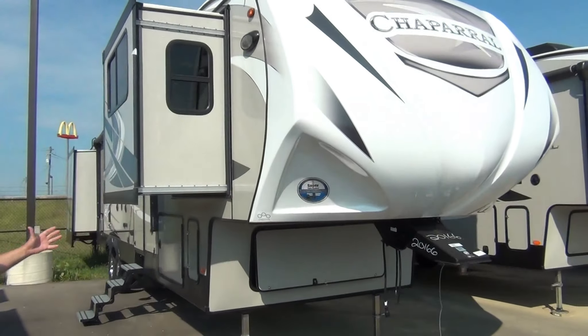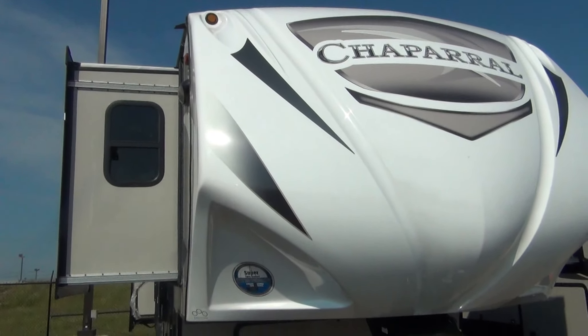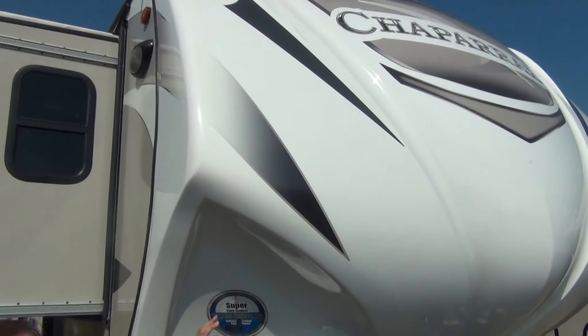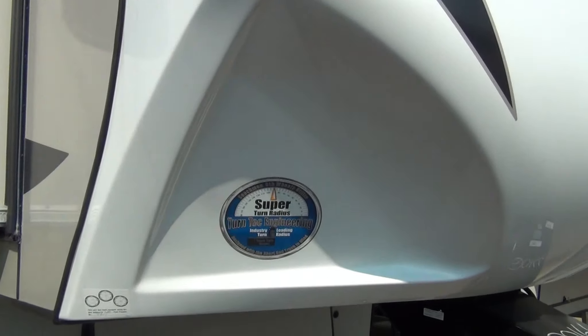This is a very well-built camper — makes it very easy to use. It has the rounded fiberglass front end on it, which gives you a tighter steering radius for those new short bed trucks that everybody's got nowadays.